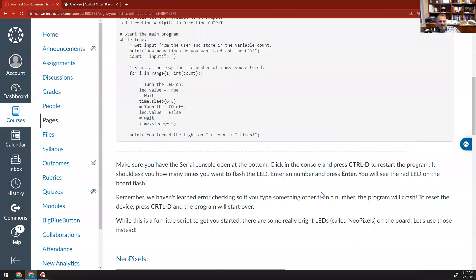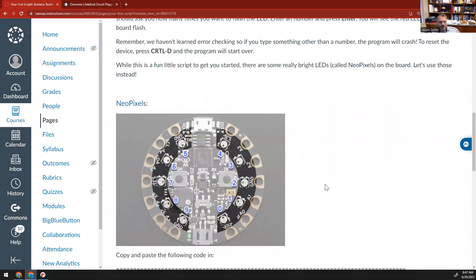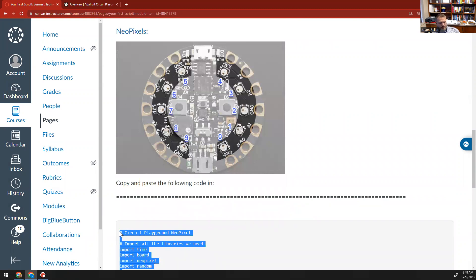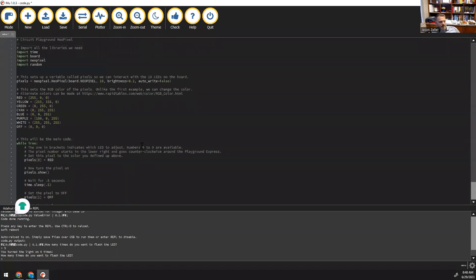That's a lot of fun with the little red LED, but let's face it — there are 10 of these bright NeoPixels on this thing, and they're multicolored. So let's play a little bit with these. If we look at those NeoPixels on the device, we're going to see them numbered from 0, 1, 2, 3, 4, 5, 6, 7, 8, 9 — meaning there are 10 NeoPixels on the device, and the numbers start at 0, working counterclockwise all the way around. So when we work with this script, if you want to deal with this particular NeoPixel, it's 0; the next one is 1, and so on.